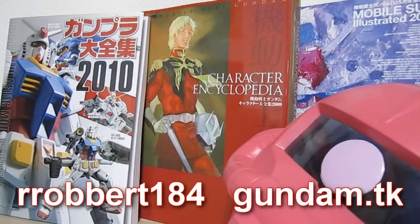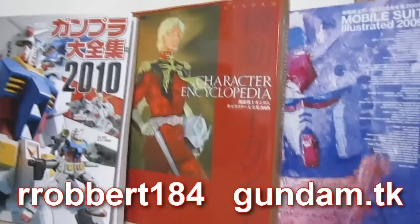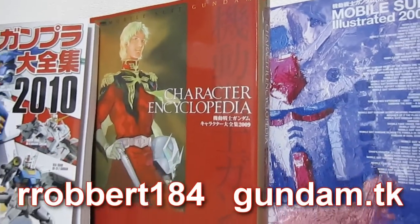Hey, what's up, everybody? This is Jordi LaForge from Reading Rainbow, and I'm here today to take a look at the Mobile Suit Gundam Character Encyclopedia from 2009.